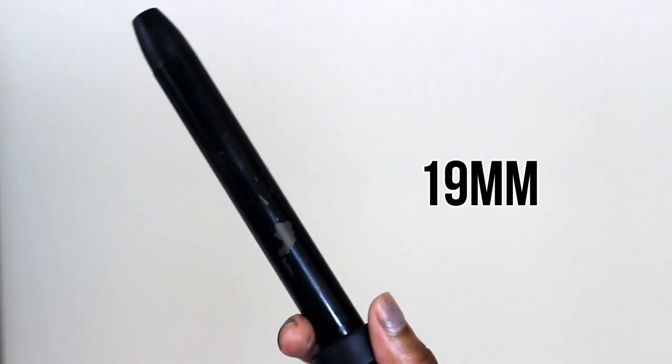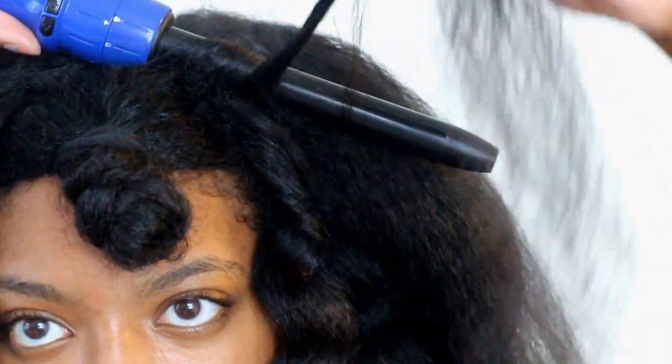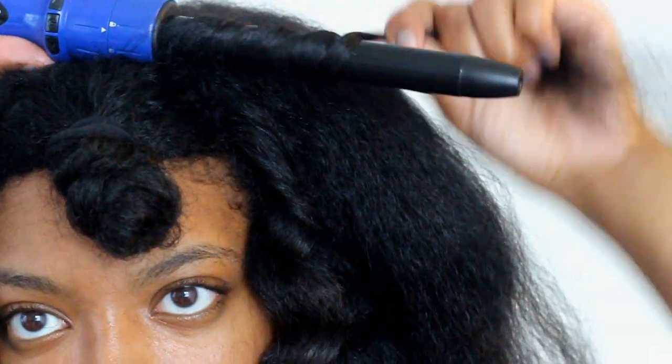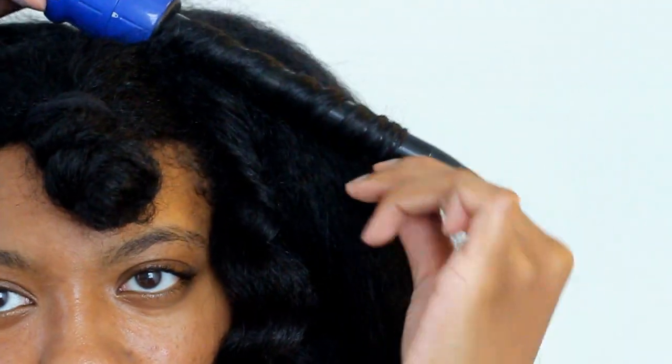Last but not least, I'm taking the 19mm wand and I'm doing the top with this. That way I still have a lot of curly pieces, but it is a little looser. Her top pieces are a lot looser than the middle, so that's why I'm using that. You also want to alternate the directions of the curls so you can give it even more volume.